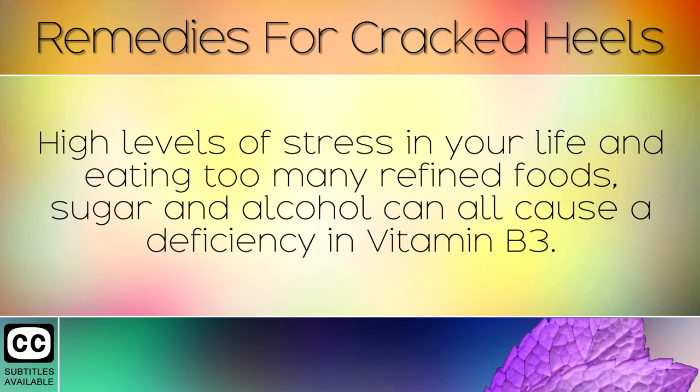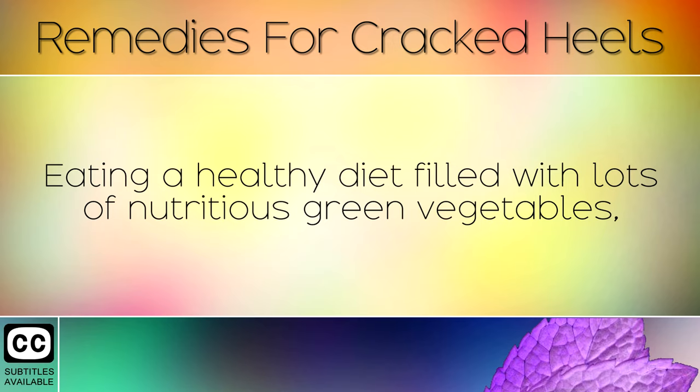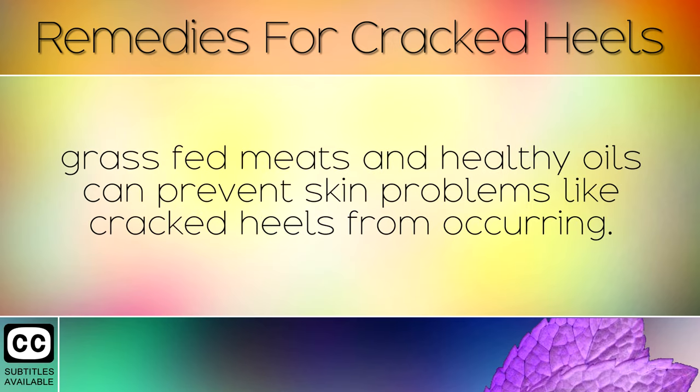High levels of stress in your life and eating too many refined foods, sugar or alcohol can all cause a deficiency in Vitamin B3. Eating a healthy diet filled with lots of nutritious green vegetables, grass fed meats and healthy oils can prevent skin problems like cracked heels from occurring.